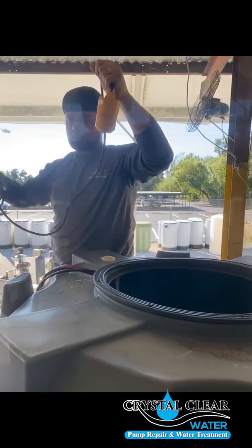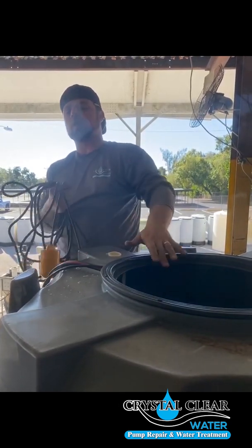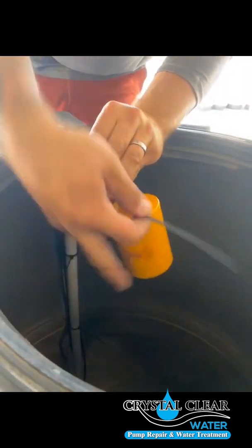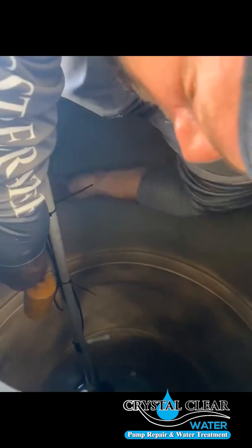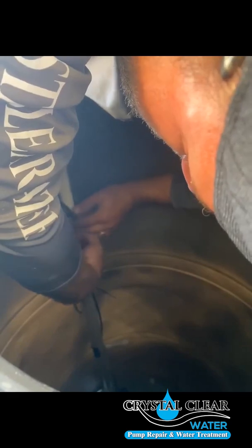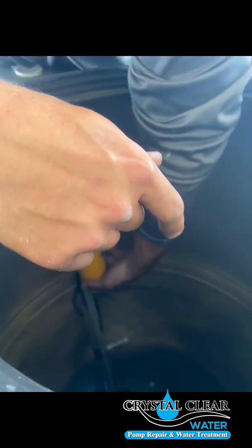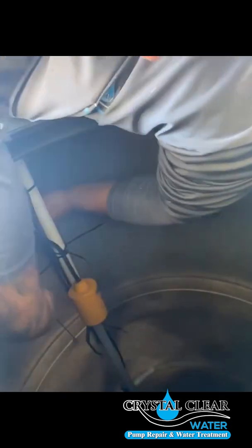Now install the up float — this one's very important that you put it in the right location because when it comes up, it's going to stop the water from coming into the holding tank. For the bottom down float, make sure you have about three finger lengths apart from where you zip tie it. Once zip tied in, hold it up and make sure it's not going to overflow the tank. Put one more zip tie in just to secure it.